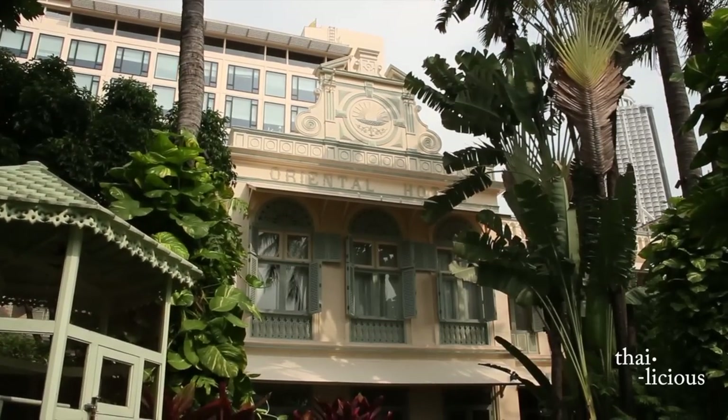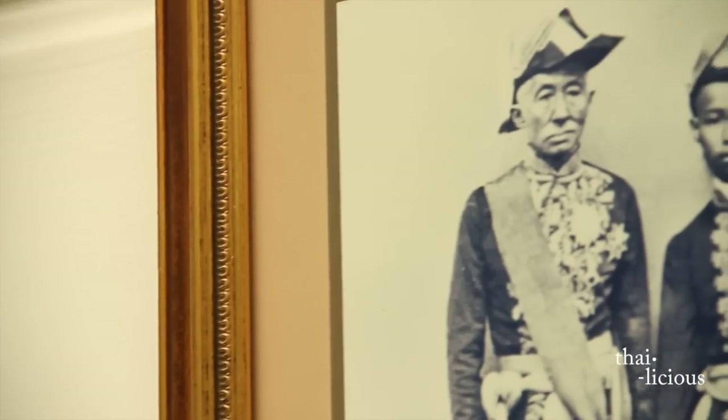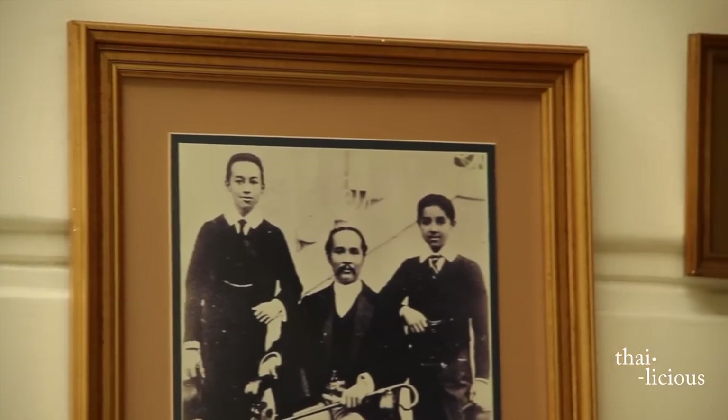Welcome to a special episode of Thai-licious. We're still in Bangkok and still at the legendary Mandarin Oriental Bangkok. We're now inside the kitchen where they host the chef's table by reservation only. I'm so thrilled and excited — a little nervous — to be here with Thai celebrity chef, Chef Vichit at the Mandarin Oriental. Today we're going to learn one of the famous curries: the Massaman curry with a different take, using lamb.